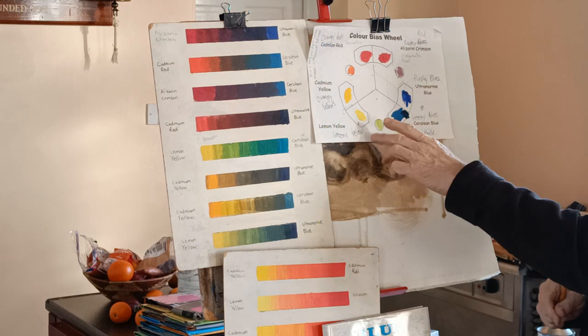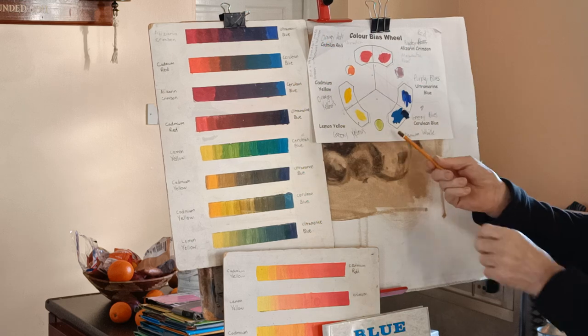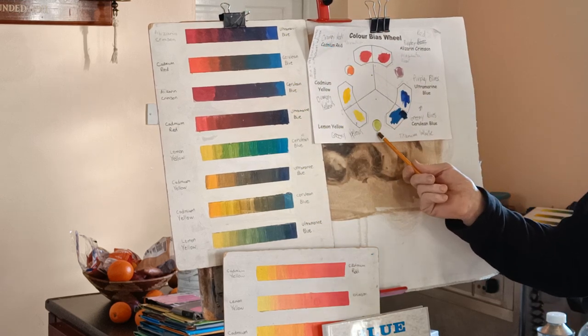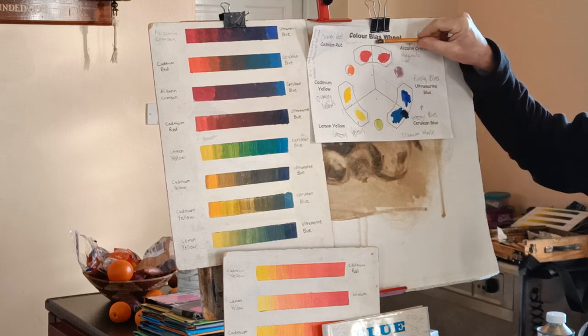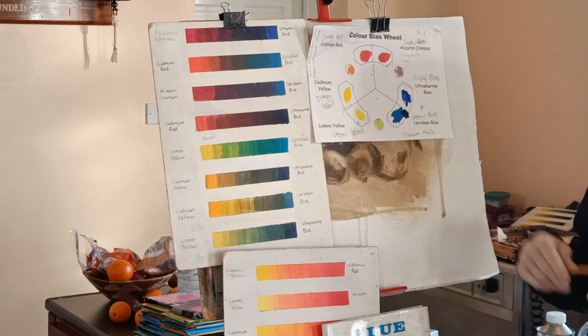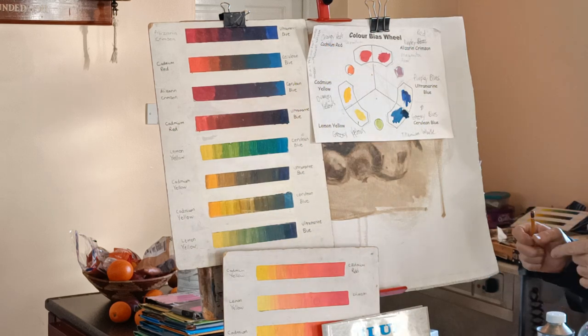So with these two we're making a green — that's two-colour mixing to make a green. And then to soften that green, you could add a bit of red. I'll do a bit more practice on that as we go along.